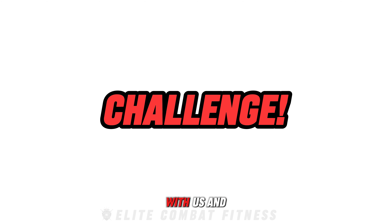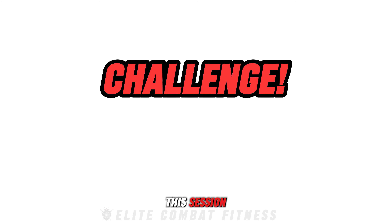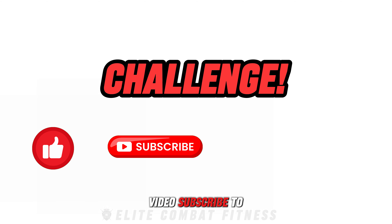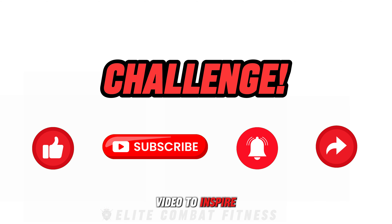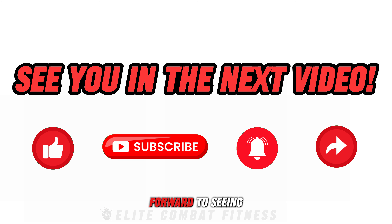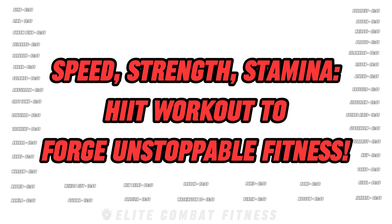Share your progress with us and our community — we'd love to hear about it. If you enjoyed this session, please like this video, subscribe to our channel, hit the notification bell, and share this video to inspire others. Thank you for joining me today, and I look forward to seeing you in the next video. Speed, Strength, Stamina — hit workouts to forge unstoppable fitness.